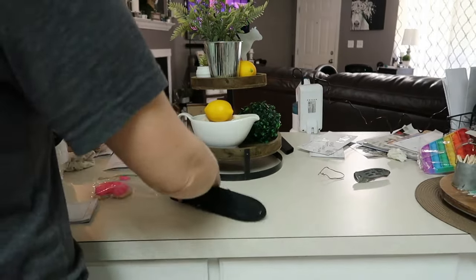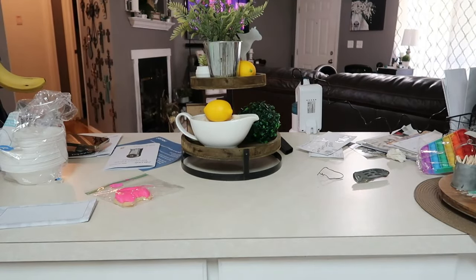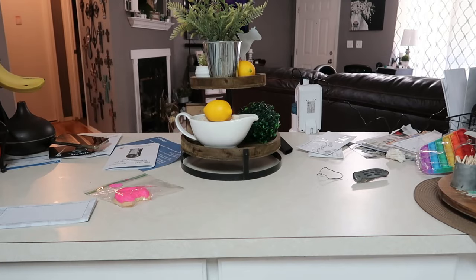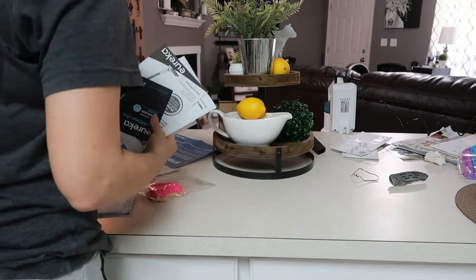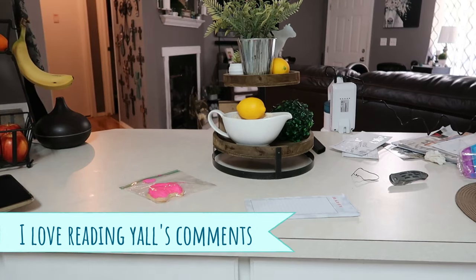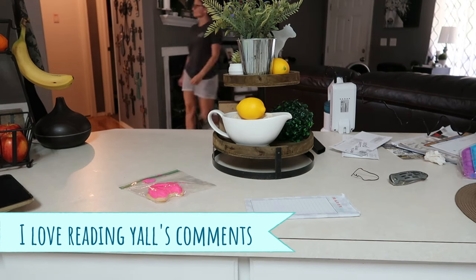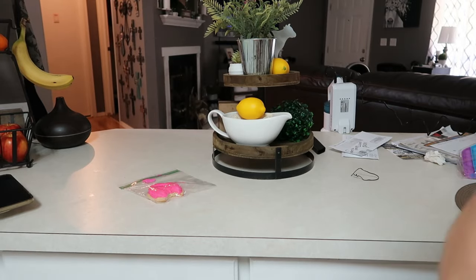This area of our kitchen — this counter right here — is like a catch-all. It seems like this is where everybody puts stuff, including myself. It just piles up and I am always cleaning this area up no matter how much I try to keep it nice and neat. Tell me down in the comments below: where is y'all's dumping ground in your house? Like what is the catch-all area? Do you have a counter or a table? I know I'm not the only one.